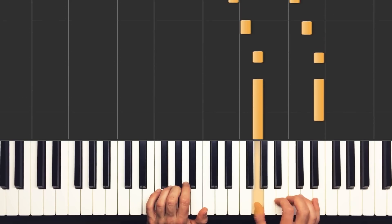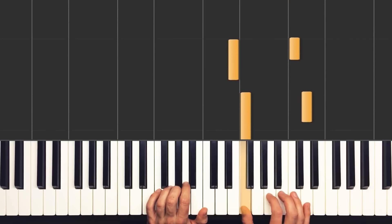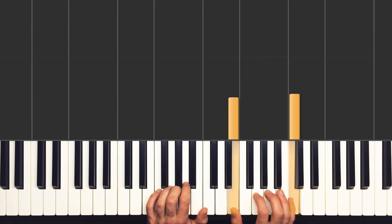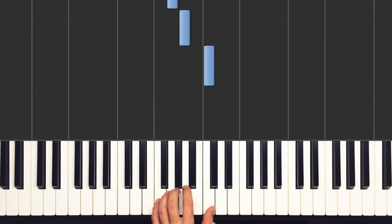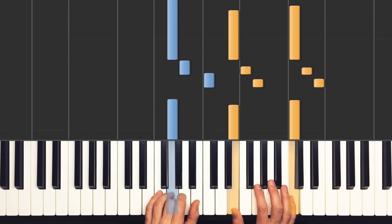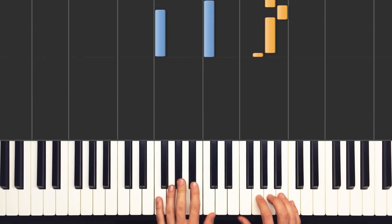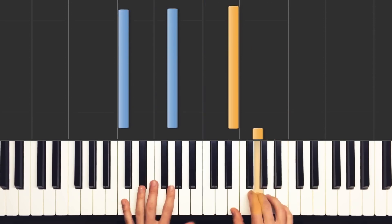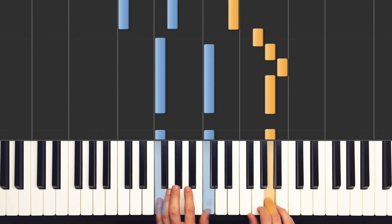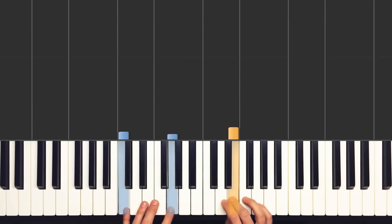And then there's a little pickup into the next two measures. We take this shape with our right hand — a G and an E — and just move it stepwise: F and D, E and C. Starting on G and E, we just step it down the piano, right down the white notes. The left hand is a little different: C, A, G. Then three and four lead into the next measure, which is exactly like the beginning of the intro, just down an octave — so that's the F voicing with that melody. Same thing as we already learned.